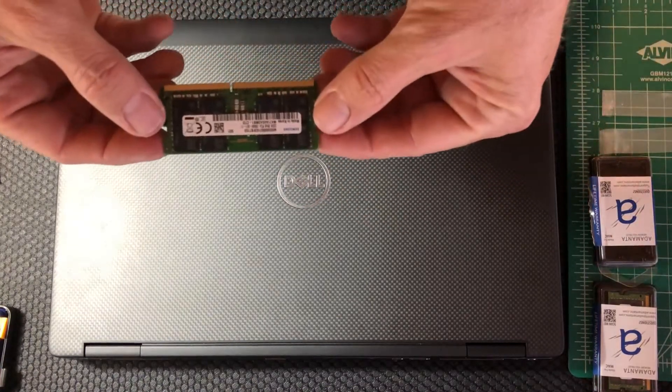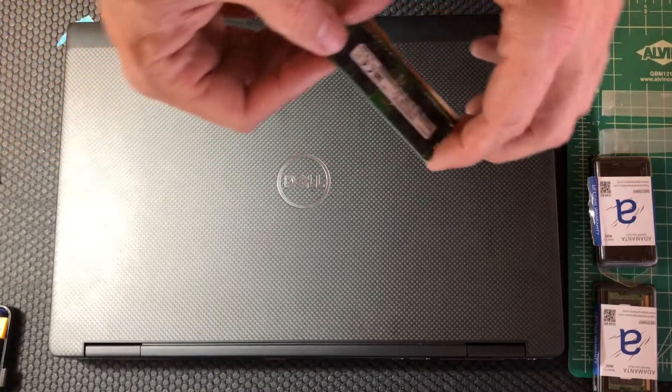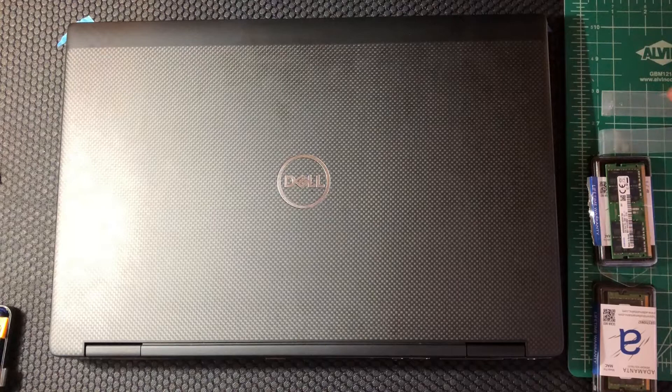I previously used two Samsung 32 gig RAM chips and I bought two more identical chips for this video and installation, because I just don't want to mix brands or capacities.